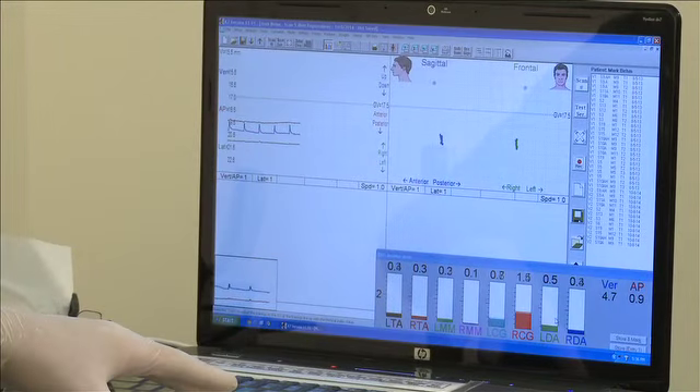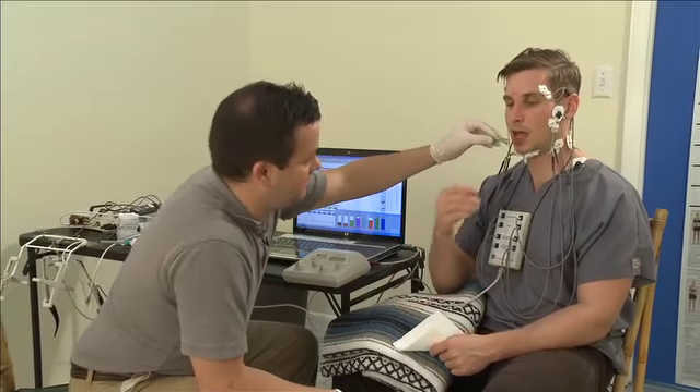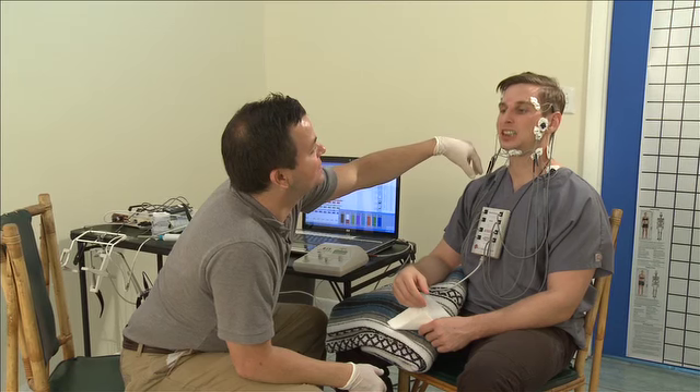After calibrating and leveling the array using bite adjustment protocols, we can establish the best physiological bite position for the patient — one that is relaxed, strong, and aligned with the surrounding structure, and one that efficiently handles the bite force.